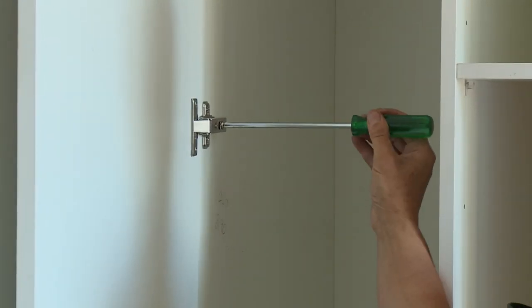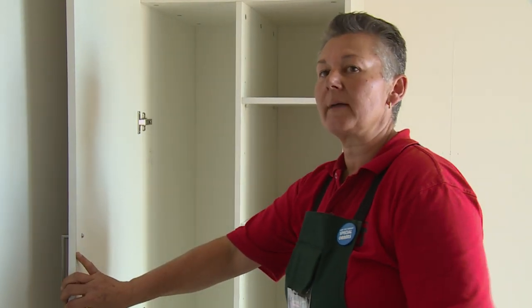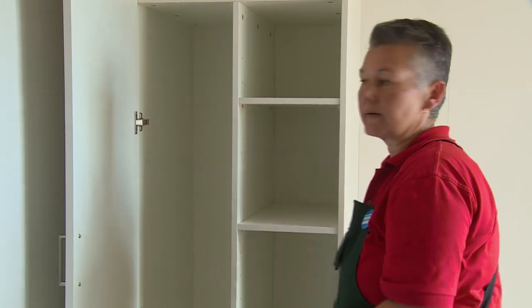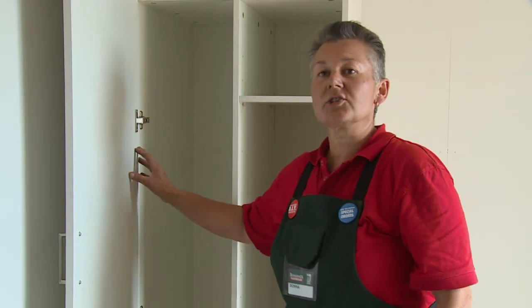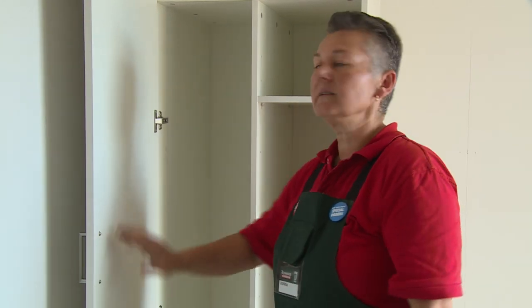We can now make any adjustments to the door to make it close better. If you were continuing on to add more cabinets, this is where you would do that — you would just continue along the line. You would make all your final adjustments to your door when everything else is in. But for now, this is done. And that's how you install a broom cupboard.